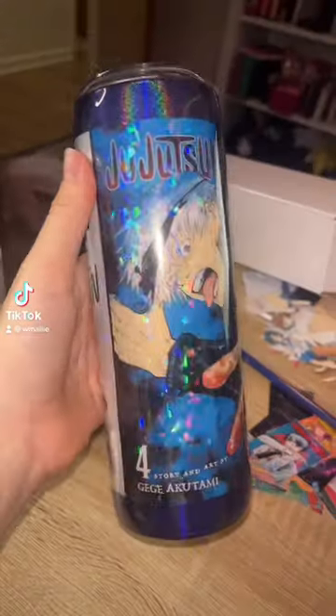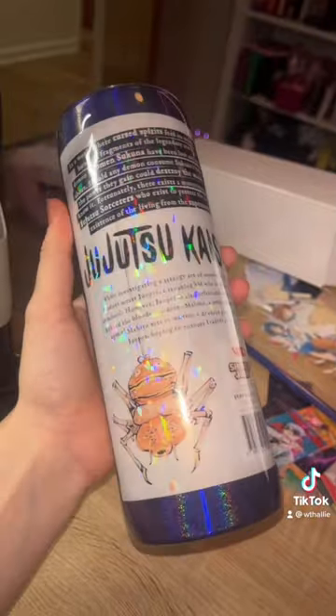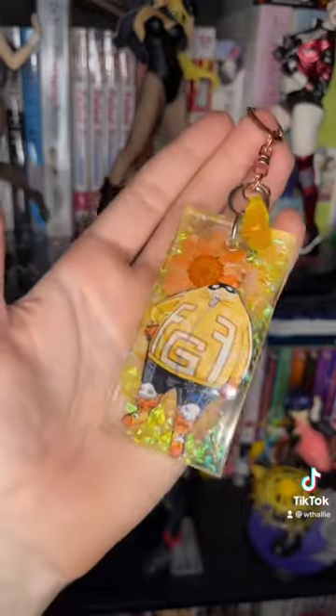Today we're packaging an order for a tumbler and two keychains. We have our Gojo tumbler, our Eddie Munson keychain, and our fat gun keychain that they ordered.